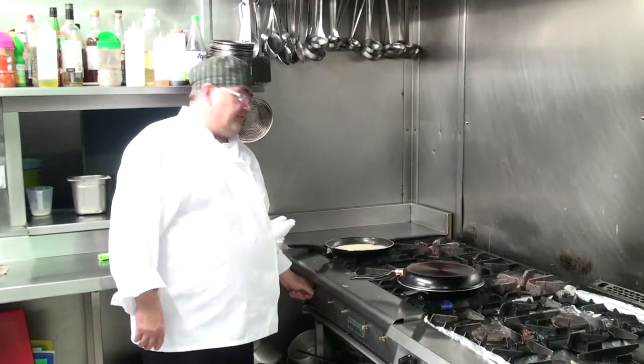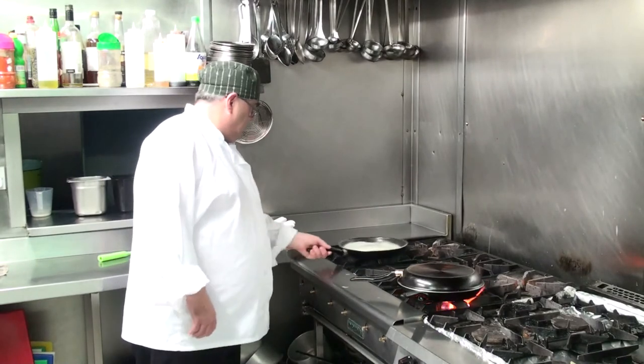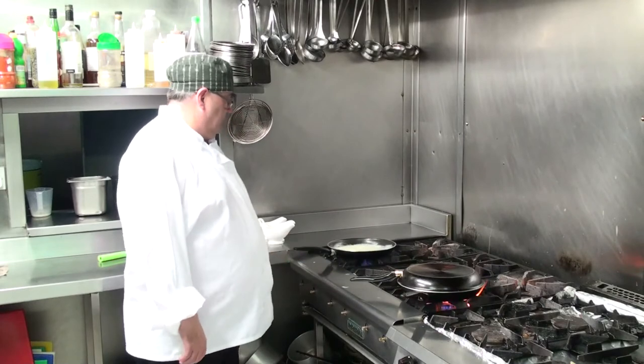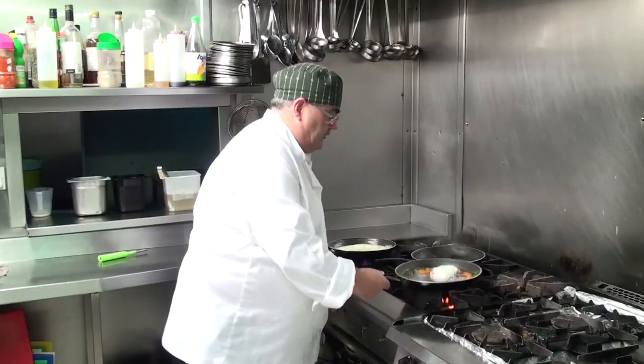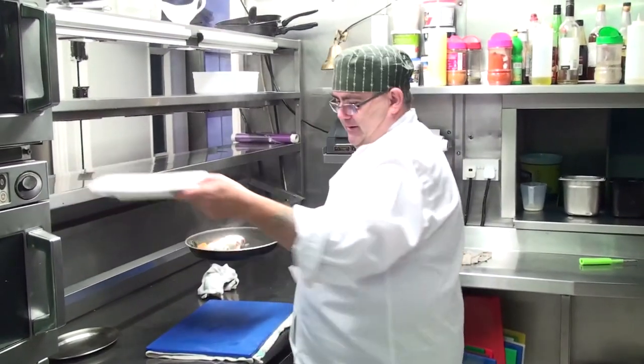As our sauce is just about reduced, we're going to add in some fresh herbs. Then our fish will be ready and we'll start to plate it up.